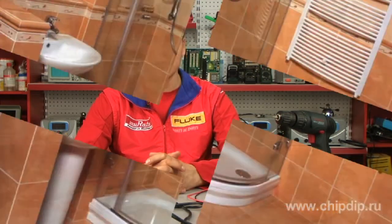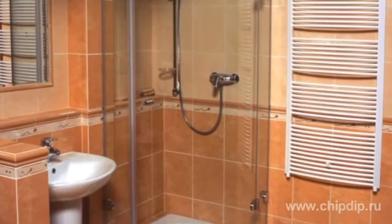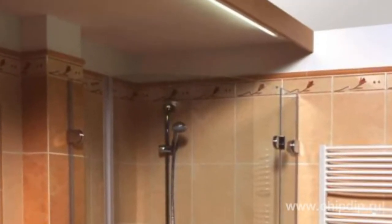As a rule, bathrooms and shower rooms are supplied with concealed wiring. Even if surface wiring is used in such locations, the wires need to be protected, but of course not by metal covers and steel pipes.